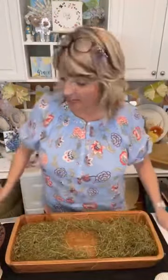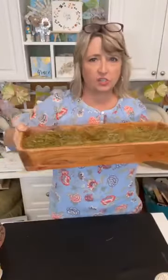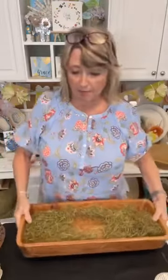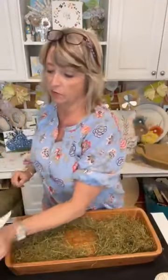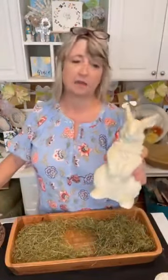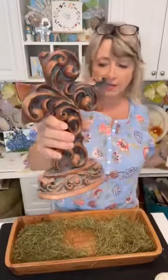Hey crafty friends, it's Heidi Scott with DIY Dreaming. In this video tutorial we're going to build an Easter dough bowl using this acacia wood rectangle bowl from Walmart. We're going to build something for my bookshelves for Easter — it's either going to have this bunny, which probably came from Goodwill, or this cross in the center. We're going to start by making some Easter eggs.